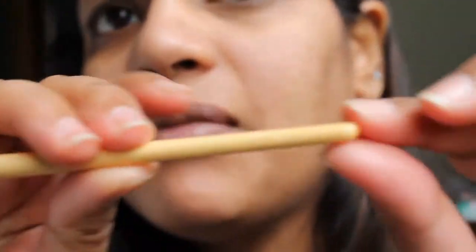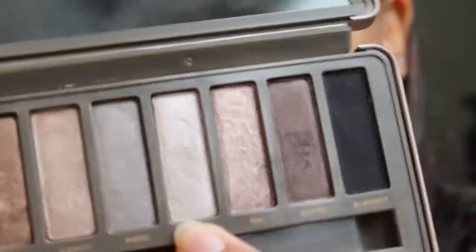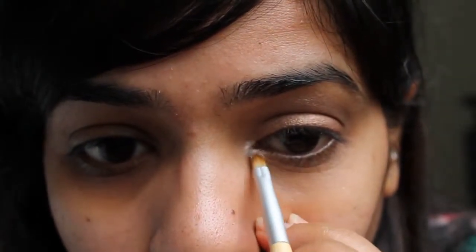My MAC concealer. I'm going to take a small pointy brush — this is the Eco Tools brush, it's a long brush that looks like this. I'm going to take this color right here, which is Verve from Naked 2. I'm going to place that right in the inner corner just to give brightness to the overall look, placing it right in the inner duct area for that highlighted look.